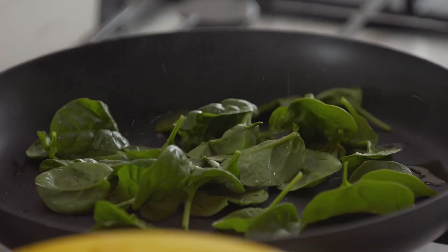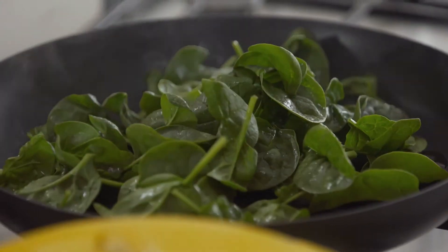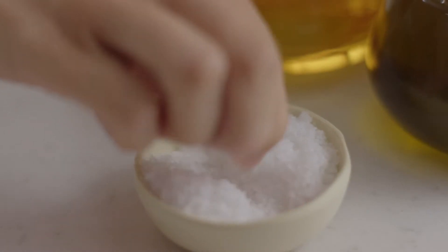If you don't know what a meal kit is, it's a box with pre-portioned, market-fresh ingredients delivered straight to your door with all of the delicious recipes to cook through.